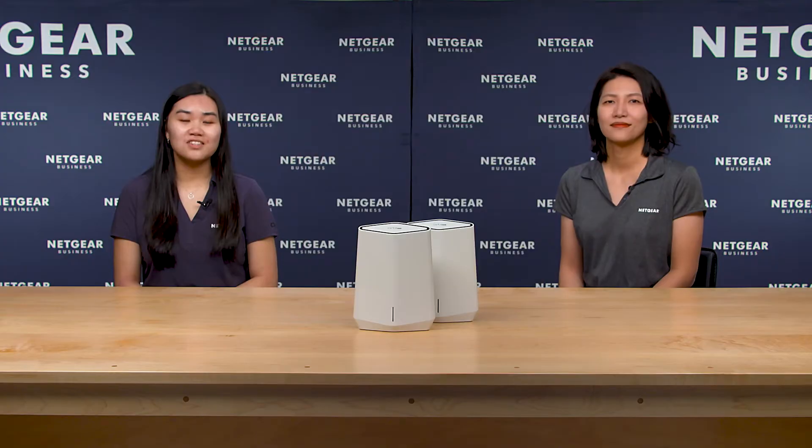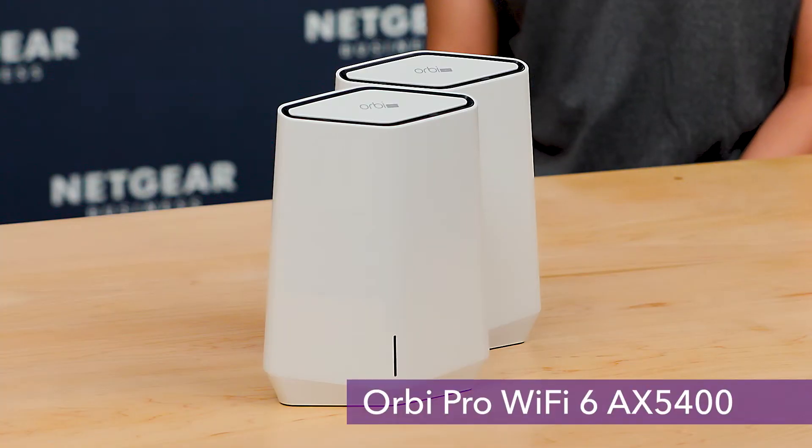So, what is new? Of course there's always something new. Specifically for the Orbi Pro Wi-Fi 6 series, we now have an Orbi Pro Wi-Fi 6 AX5400. Awesome!